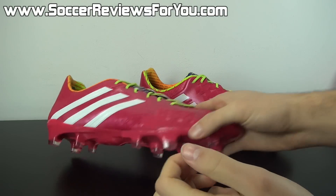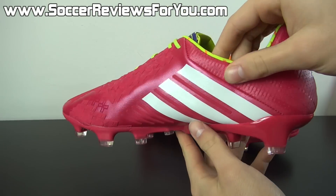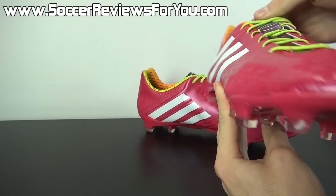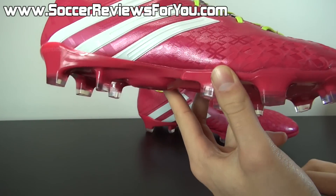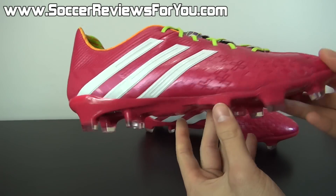As far as the overall performance of the shoe goes, if you'd like more information on that, be sure to check out the full written review on my website linked down below in the description, SoccerReviewsForYou.com. It will give you a ton of extra information you may not get from this video, so I strongly recommend checking it out.